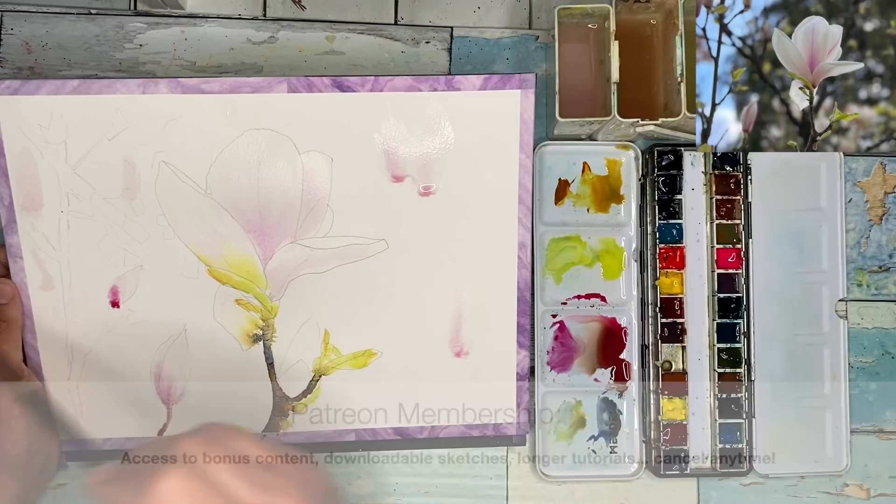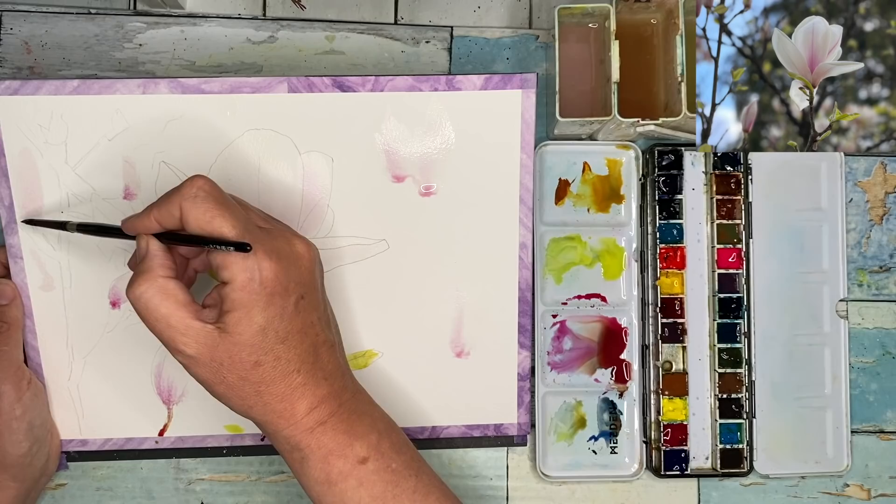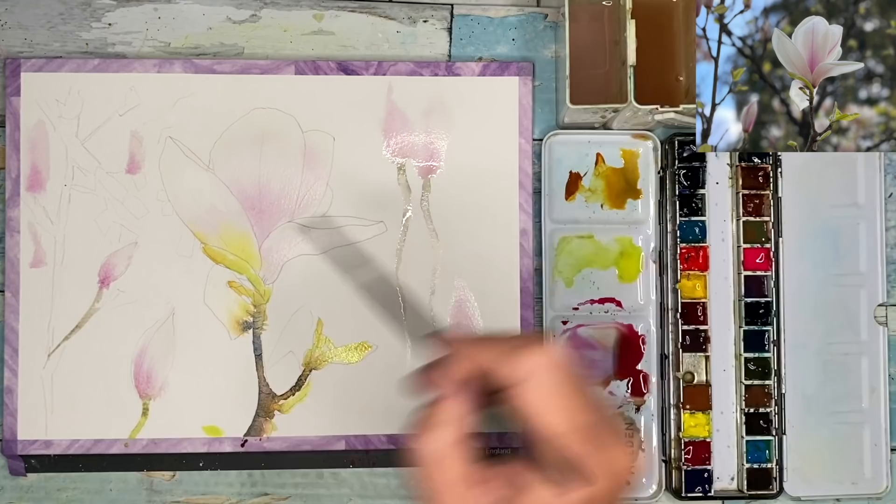I'm painting some of these magnolias wet on dry in the background, but they're very, very pale because they represent the fuzzy ones in the background. It creates a little bit of depth, and I'm using the magenta and then a very pale gray-green for the stems.